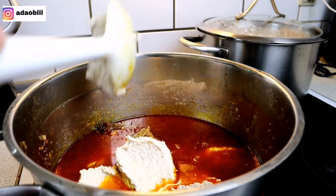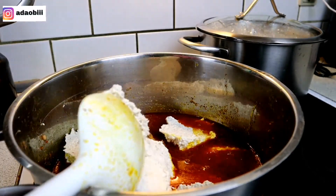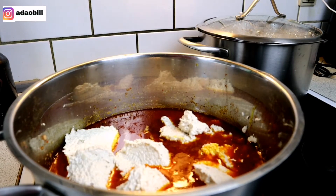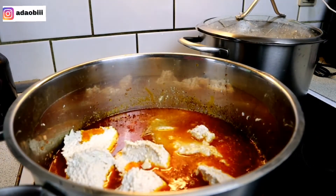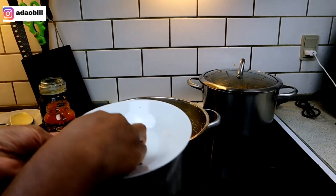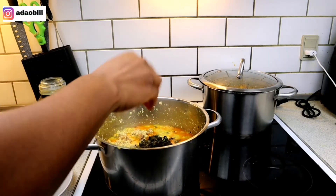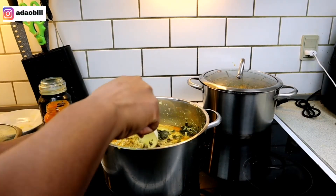This is the way I make my egusi and it always comes out perfectly well. One important tip with this method: you have to allow your egusi to cook properly, otherwise it will taste raw.